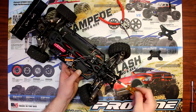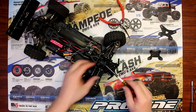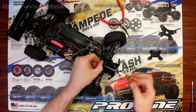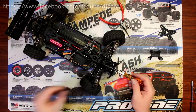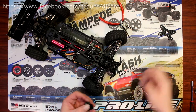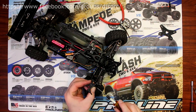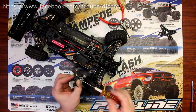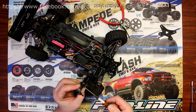Now we're going to remove the bolt that holds the body posts. I'm going to put that right here — this guide only goes in one place. There we go.